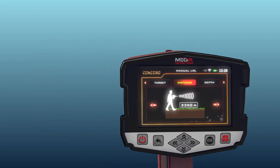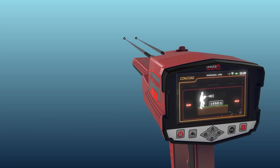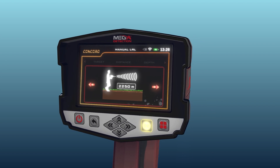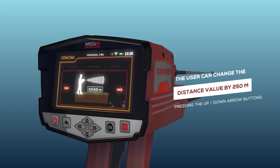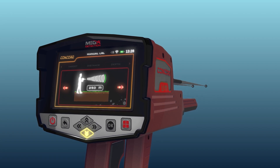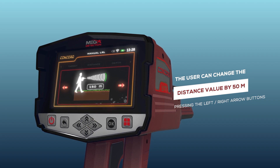The Distance setting allows the user to specify the search radius. This ranges from 250 to 3000 meters. The distance value can be changed using the left and right arrow buttons and pressing OK. Note: the value changes by 250 meters per press using the up and down arrow buttons, and by 50 meters using the left and right arrow buttons.